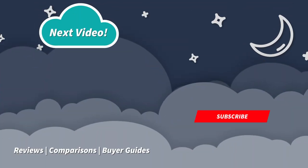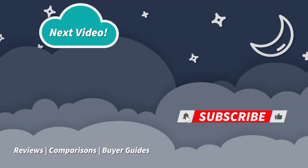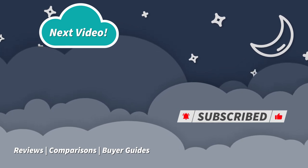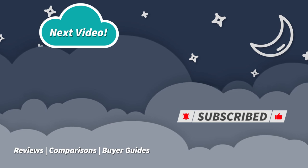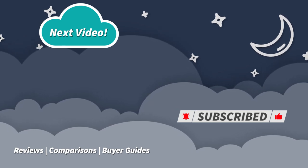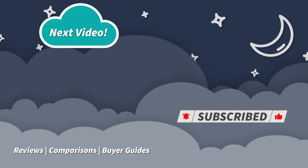If you enjoyed this video, like the video and subscribe to the channel — we always really appreciate your support over here. Again, I'm JD with the Slumberyard. Sleep right, sleep tight — we'll see you next time. Like and subscribe.